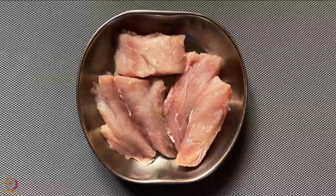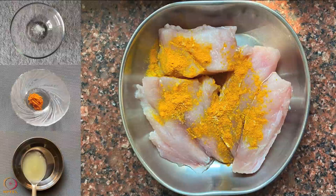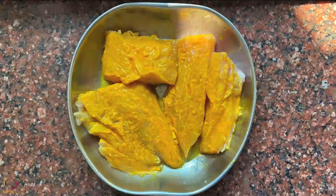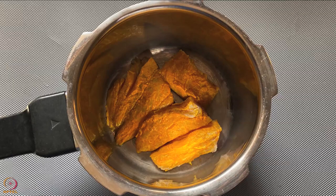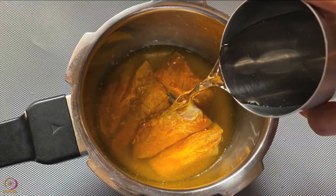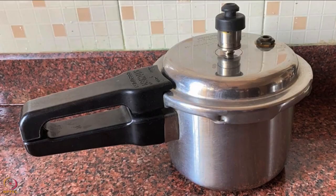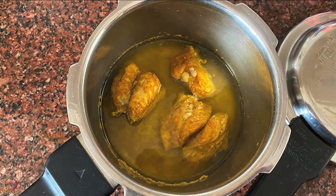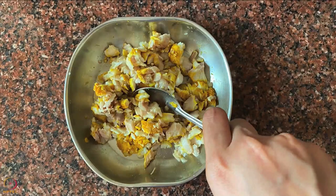Take 150 grams of washed and cleaned pieces of fish. Apply salt, turmeric and lemon juice on it and keep aside for 25 to 30 minutes. Pressure cook the fish pieces with 1 glass of water until 3 to 4 whistles. Let the pressure release on its own, then open the lid. Take out the fish pieces, separate the bones and skin, and slightly mash the fish using a spoon or clean hands.